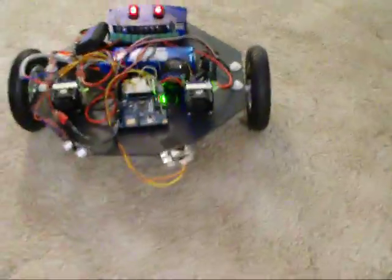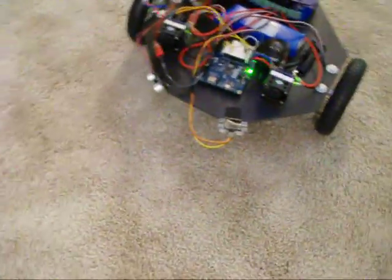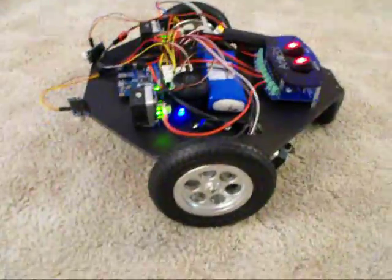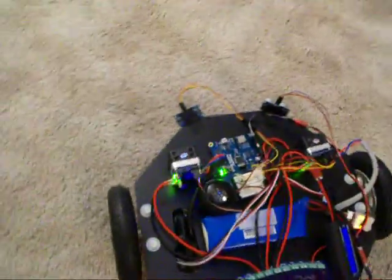I have some ping sensors on there but right now they don't do anything — they're not part of the program. They are functional though. Pretty cool hardware in my opinion. Thank you Parallax — very nice wheels, very nice motors, nice power distribution board, and very nice motor controllers.